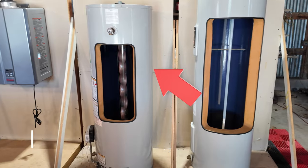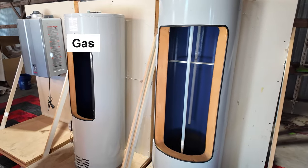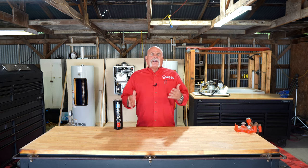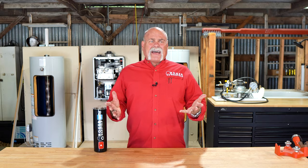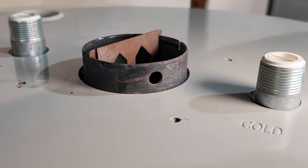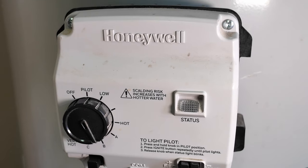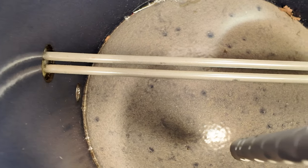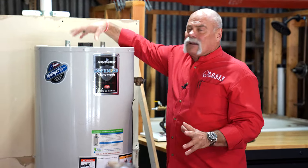You've probably got a standard gas or electric tank water heater in your house — this has been the standard for many years, 30, 40, 50 gallons, even up to 80 and 100 in residential homes. You've got a gas water heater if there's a chimney on top, cold and hot inlet and outlet, a TMP valve, and a gas control valve on the front. An electric water heater will just have two panels where the elements and thermostats are behind them.